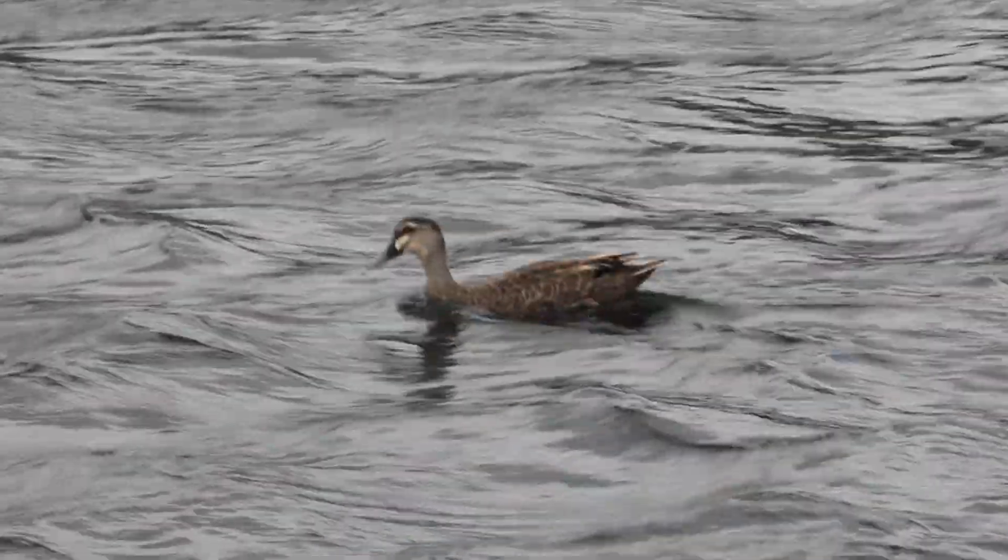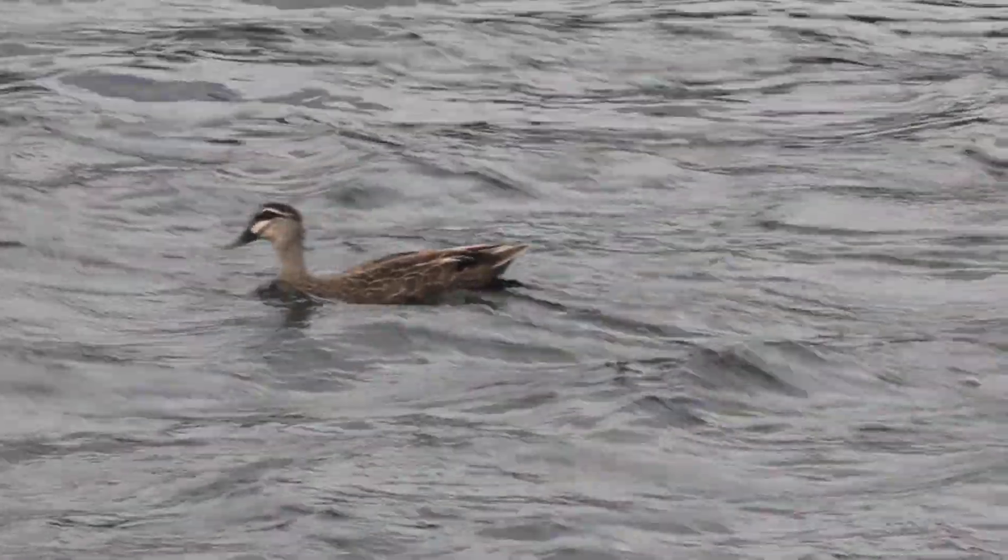So now I hope you'll be able to go out there and identify a grey duck.